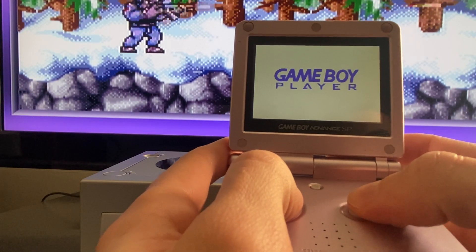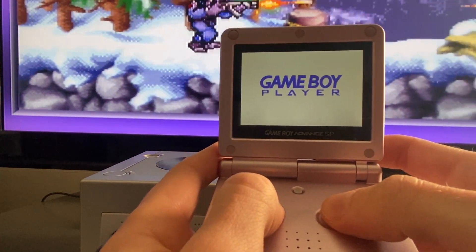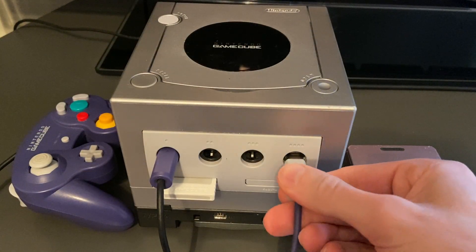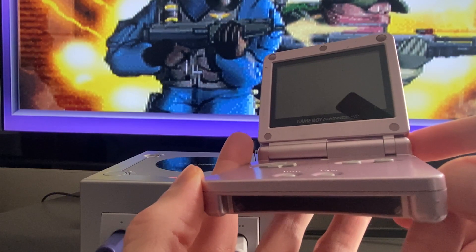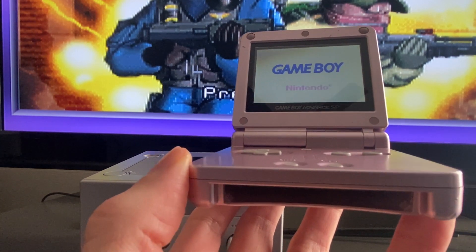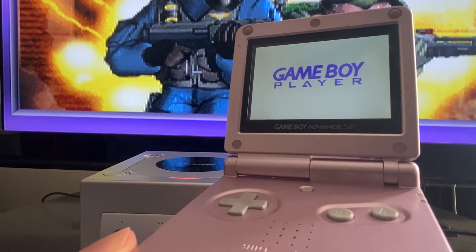If you didn't want to use a GameCube controller when playing Game Boy games via the Game Boy Player, a Game Boy Advance can be used when connected with the GameCube GBA link cable. To do this, simply insert the link cable into controller port 2, 3, or 4, then turn on the GBA when playing any Game Boy game through the Game Boy Player. The system will instantly recognize that a GBA is connected and install communication, which happens immediately.